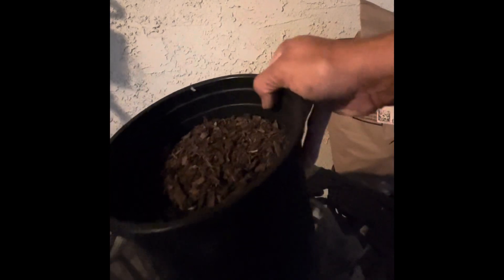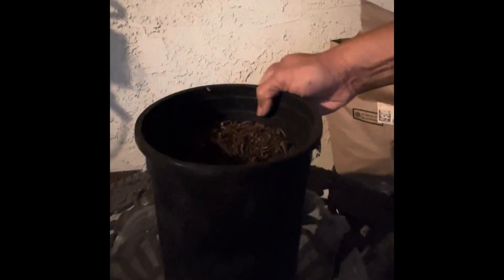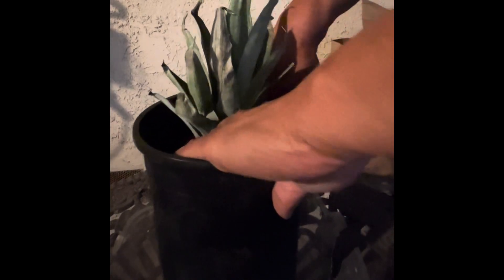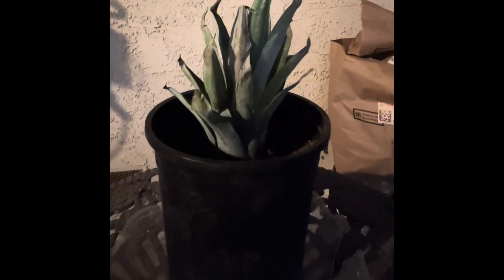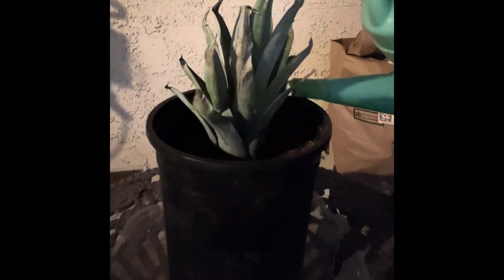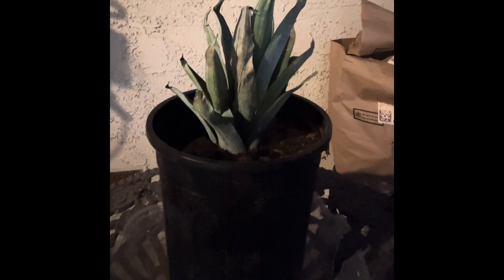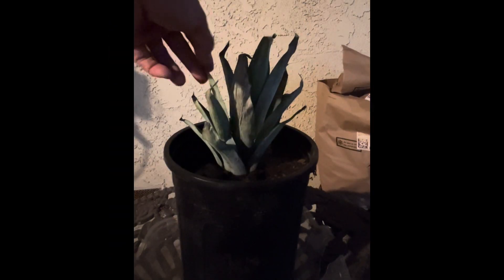I've got a pot of soil already ready here, so we're not playing around — I'm just going to stick it in. There we go, looks like we're standing. There we go, we've got our pineapple started! This doesn't look so good right there, but the middle looks okay.